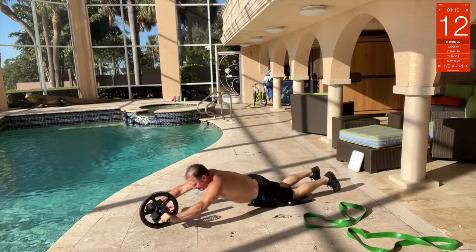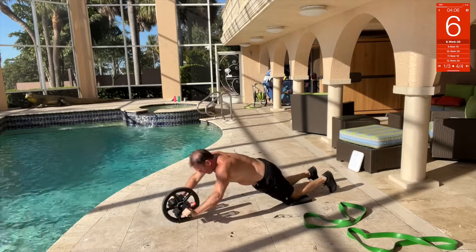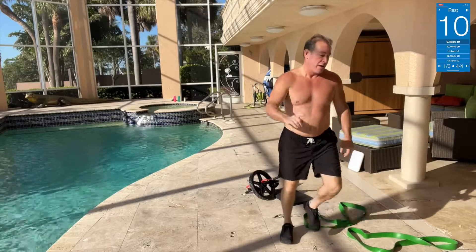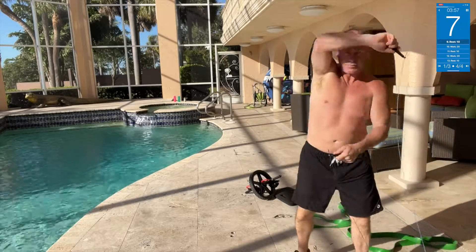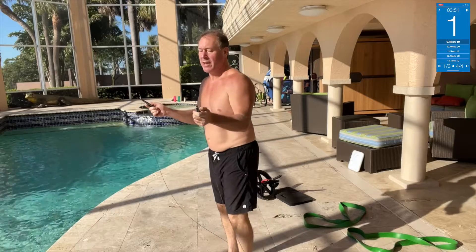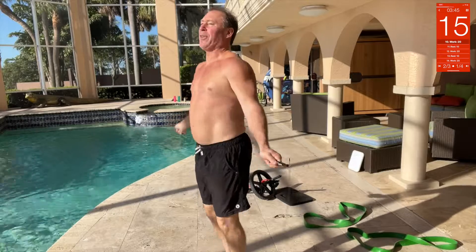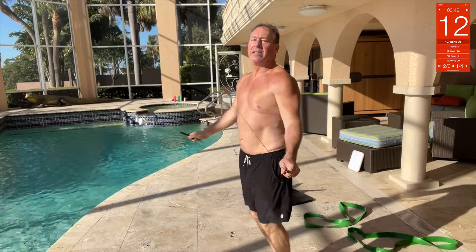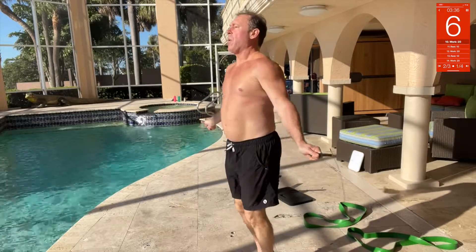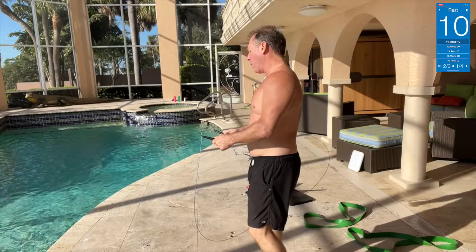For the ab wheel — all the way out, then pull it in with your core. All the way out, pull it in with your core. Back to speed rope now — not double unders, just speed. Listen to that whip sound — barely even tapping my toes. Get that cardio pumping. Nice, I like that!